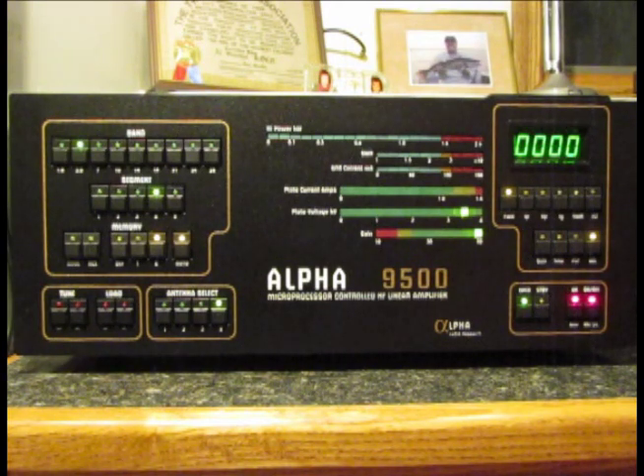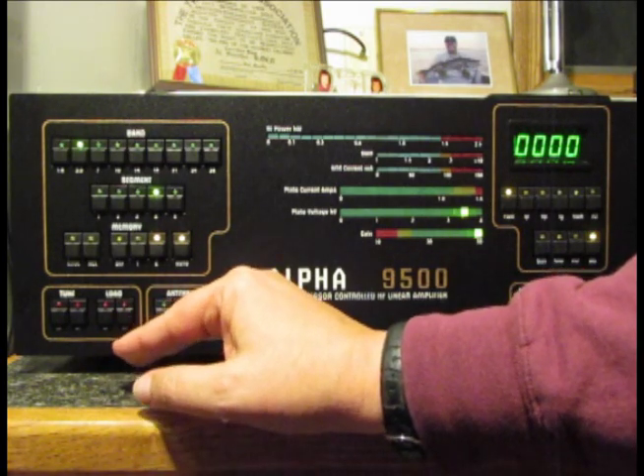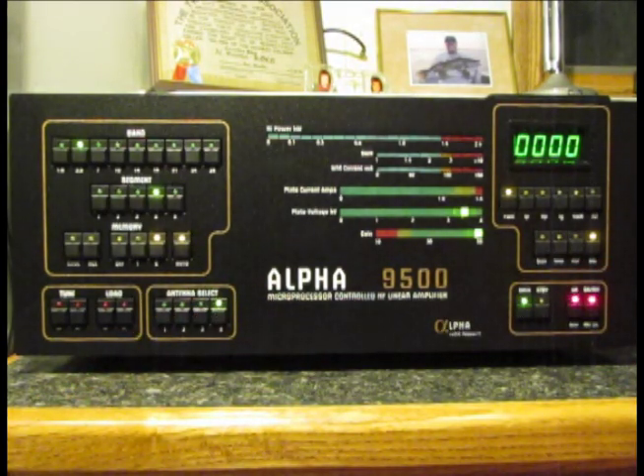I'll go ahead and do the final segment at 3.95 MHz off-camera, as it's a repeat of what we've done four times already. That literally is the process for setting up each band of the amplifier — and once done, you don't have to do it again. The beauty is that when you move to a particular antenna and part of the band, the amplifier remembers and applies the correct tune and load capacitor settings for that segment, reducing transmit time and eliminating hunting for a tuning solution. A beautiful piece of equipment that works very, very nicely.